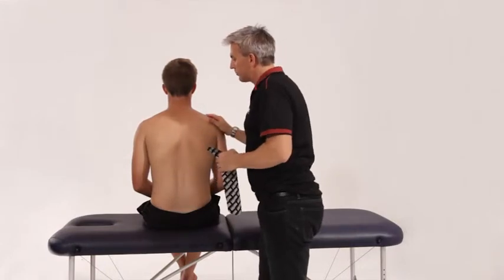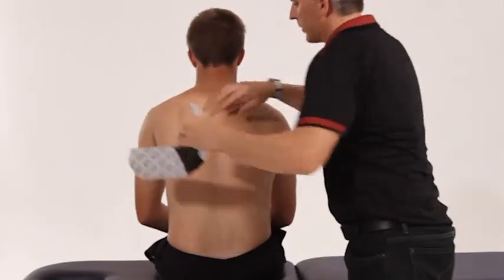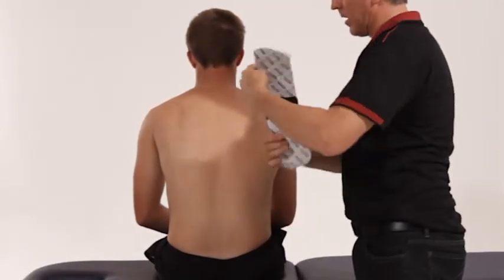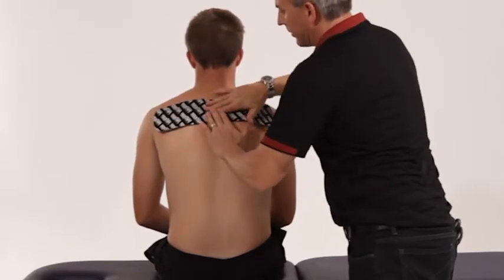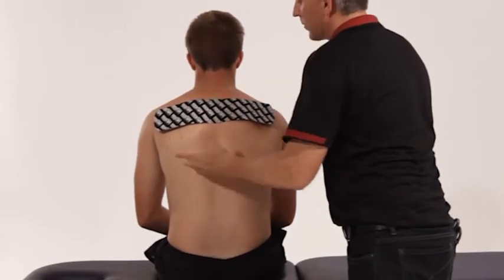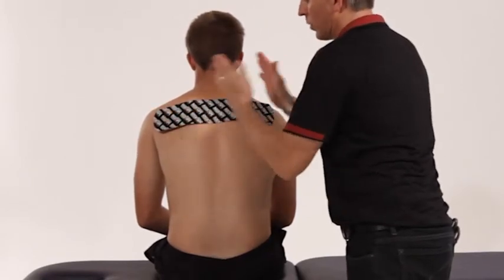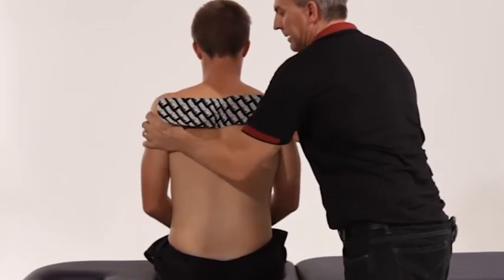I then get Ryan to roll his shoulders all the way forward as much as he can, which opens up that mid-back. I then place that middle part right in the mid-back region with no stretch through there. The reason for that is if you put a stretch through there with all that movement, it'll actually cause the tape to come undone.